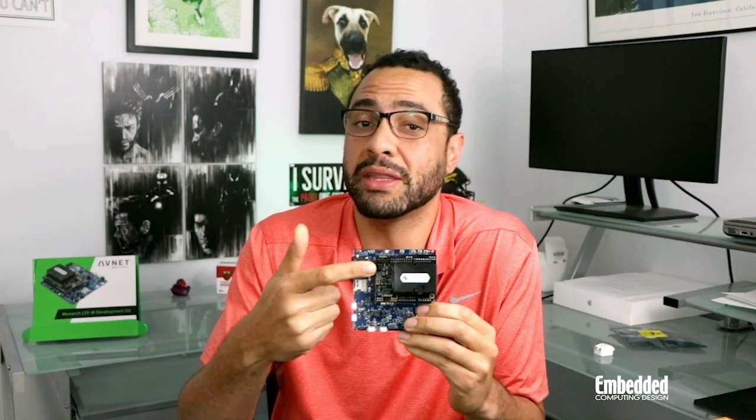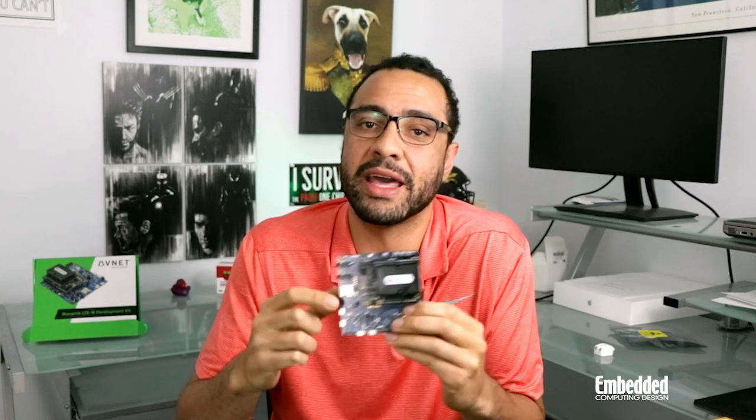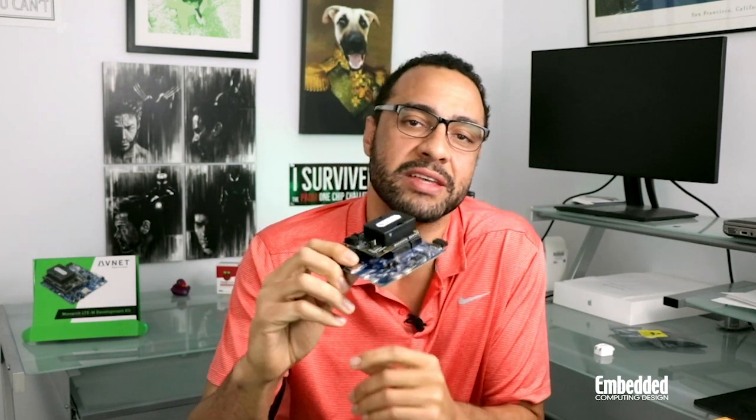All of that's included on an Arduino shield that also integrates an NXP secure element, a Vichet ambient light sensor, a shuttle expansion connector, and plugs right into the NXP LPC-55S69EVK.